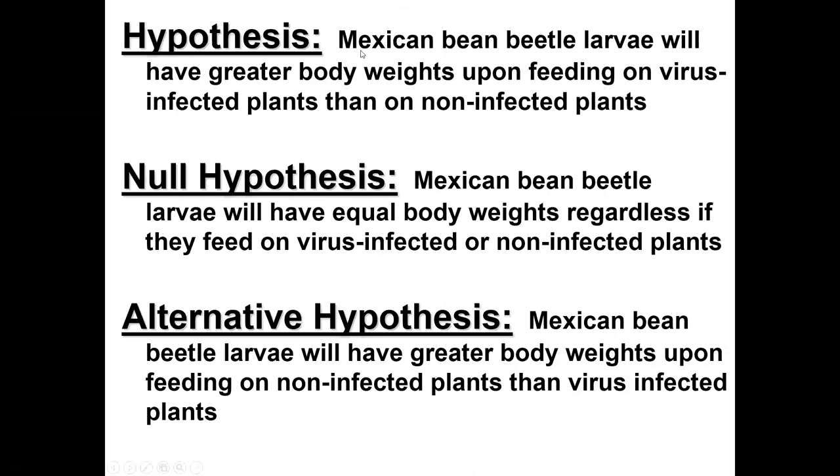One of our hypotheses is that Mexican bean beetle larvae will have a greater body weight when feeding on virus-infected plants than on non-infected plants. That's a clear, testable hypothesis: the larvae are either heavier or they're not. There may be other reasons — maybe virus-infected leaf material is more or less nutritious — but we're testing this specific prediction with an experiment.